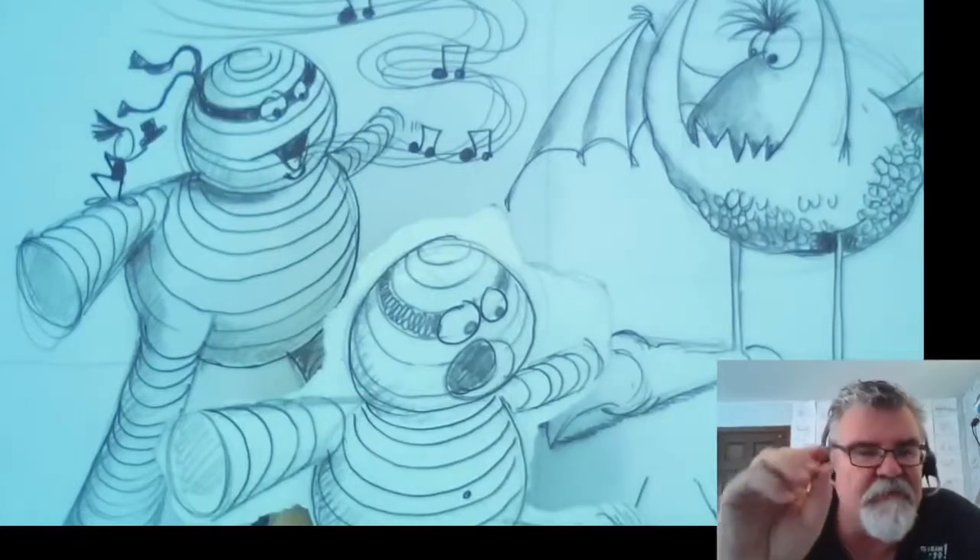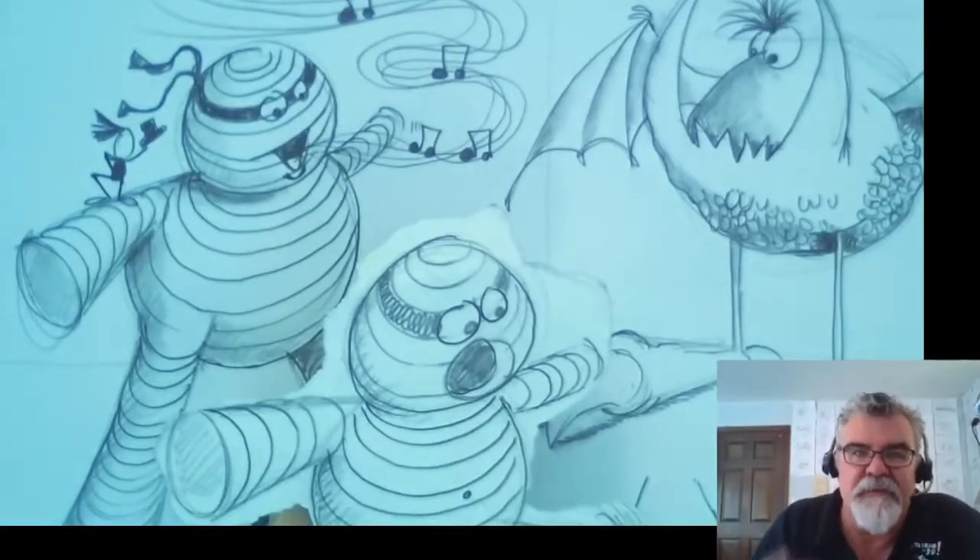30 days, 30 drawings. Every day we'll learn a little bit more about drawing in 3D. So let's get right down to the drawing.